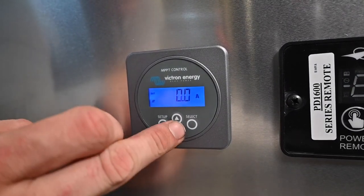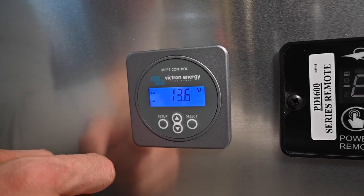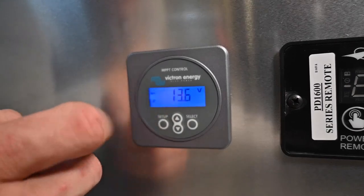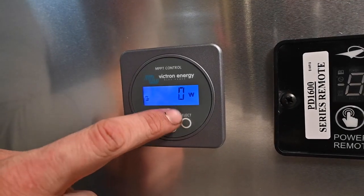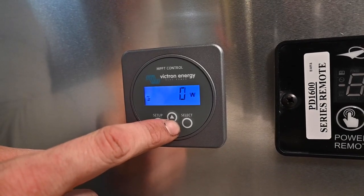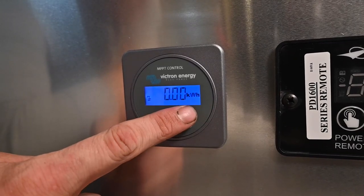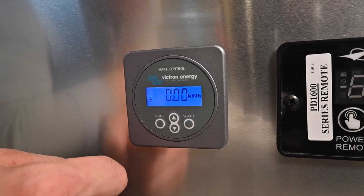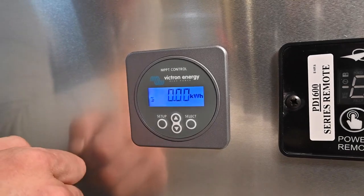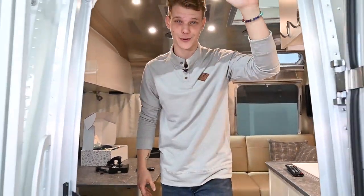The amperage screen is going to tell you how many amps the batteries are using. The next screen, hitting down, is your voltage — the current battery voltage that the trailer is using. Hit it again and the next screen will display your panel wattage, telling you how many watts the panels are putting out. Continuing along, we get to kilowatts per hour, showing us the total kilowatts per hour charge provided by our panels. The Victron system is a fantastic solar and battery controller system.